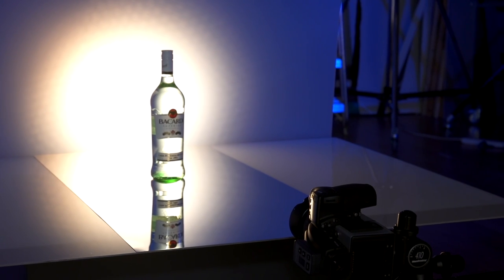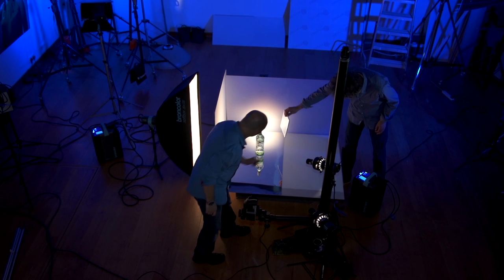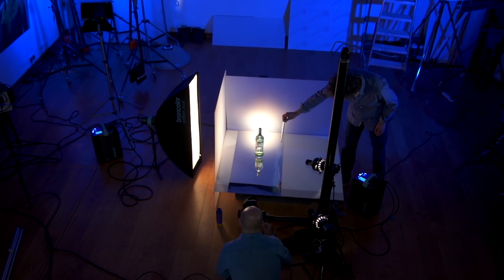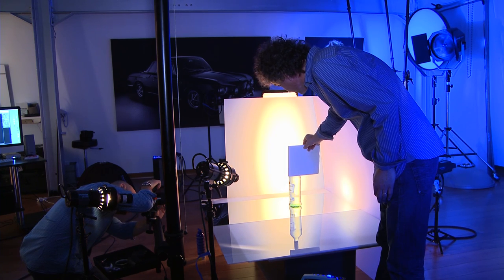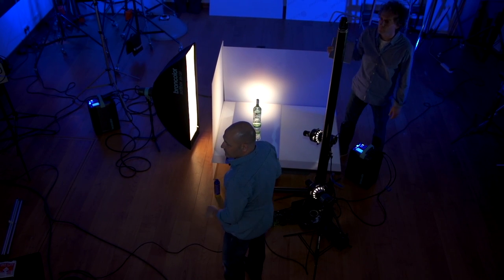So I'm just going to give you this piece of silver card. If you can just bounce a little bit of light onto the neck of the bottle for me. Something like that — yep, that looks about right. And let's focus. And yeah, that's looking good.